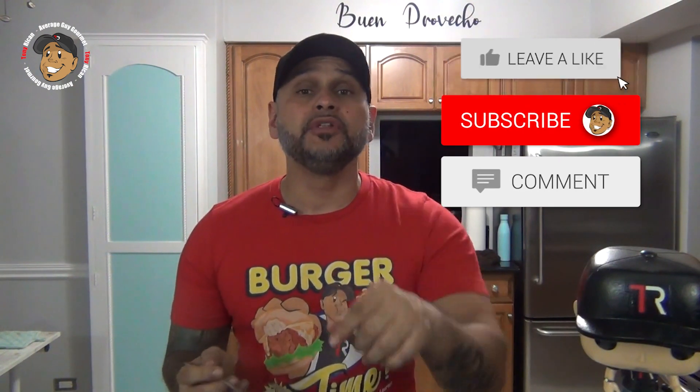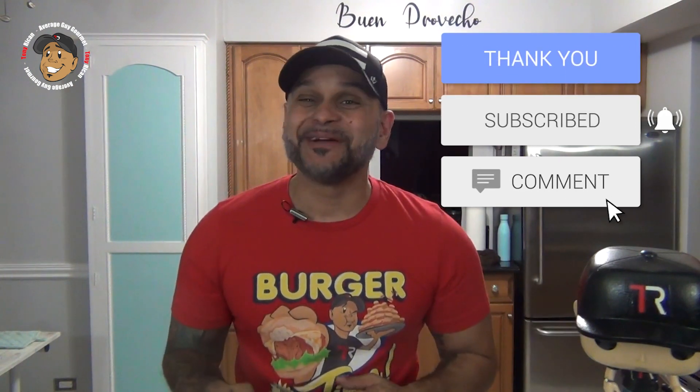This is freaking awesome, you guys are gonna love this one. Like, share, and comment on the video down below. If you need complete step-by-step printable instructions, check out averageguygourmet.com. Head over to my Patreon and consider subscribing for even $1 to help this content keep coming out. Subscribe to my YouTube channel, give this one a try, and we'll see you guys next time.